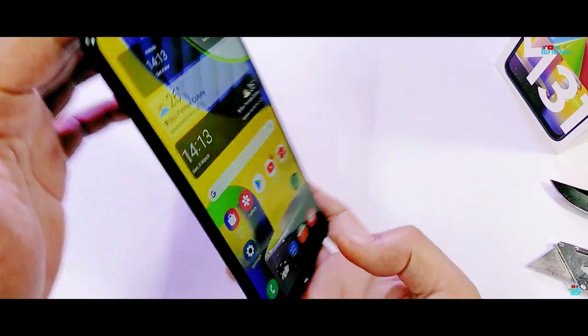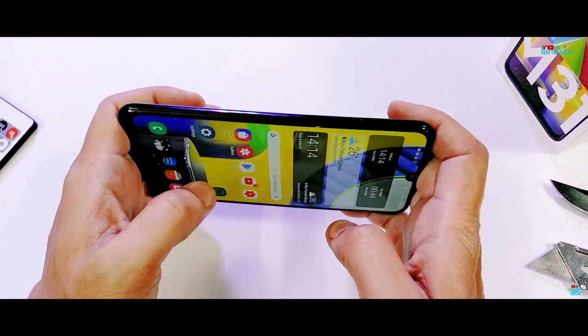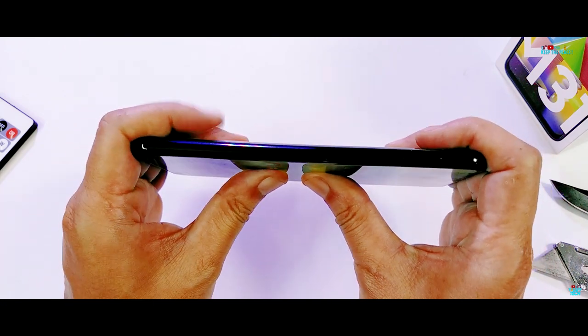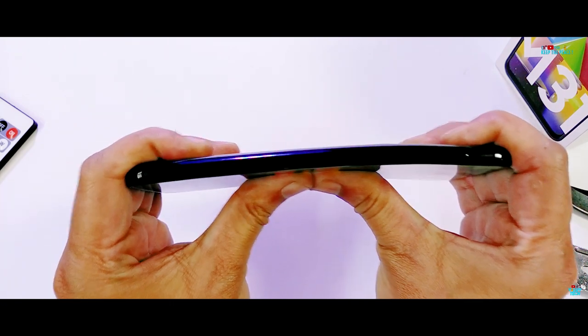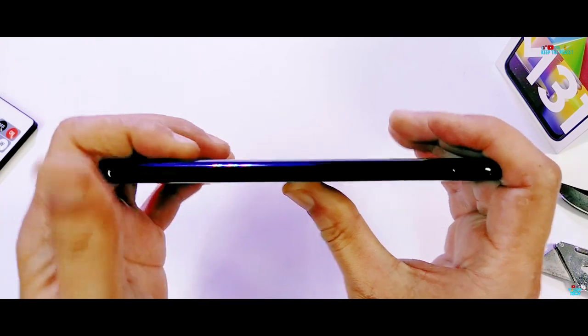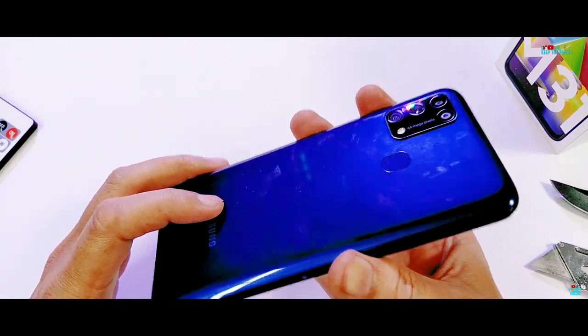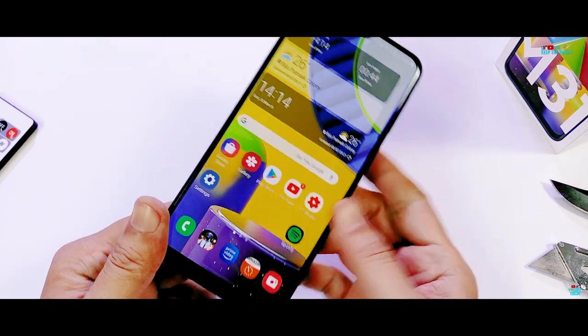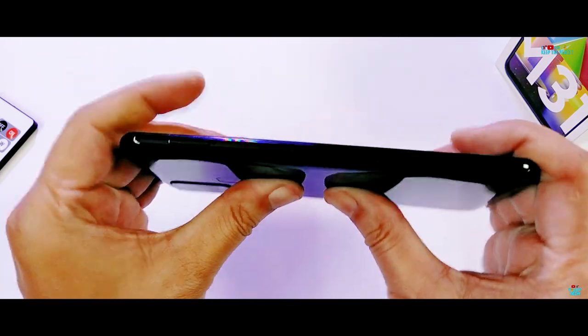The structural strength and build quality of the plastic M31 reminds of old Samsung devices which had great strength. It's a big relief that it is the total opposite to the failed M series and soft A series devices tested so far on the channel. The Samsung Galaxy M31 handles the third bend like a champion with strong build quality and design, and passes the bend test.